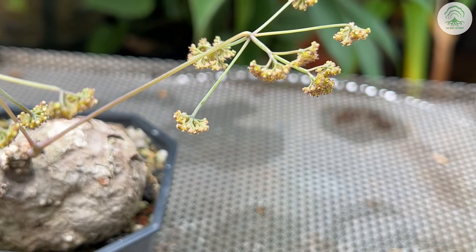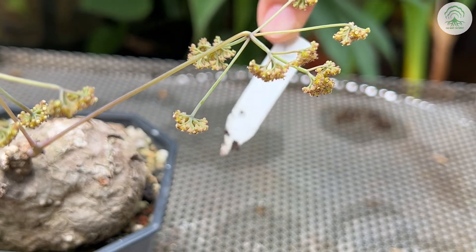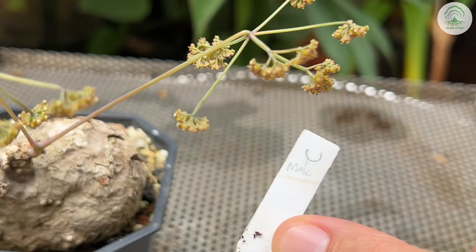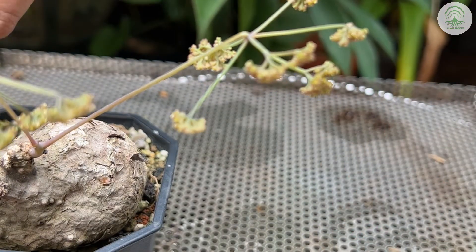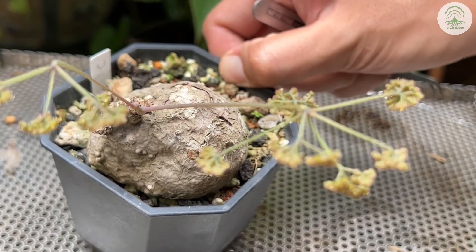Once you're satisfied with the pollen collection, don't forget to label the plant. It's always good practice to just label them accordingly. Do let us know in the comment section below what your go-to methods for storing the pollen are — we'd love to hear about it.